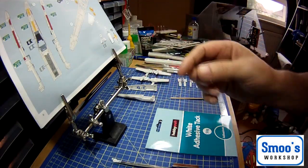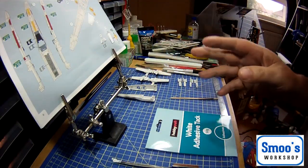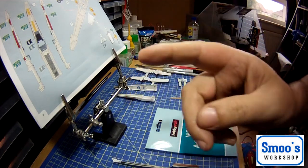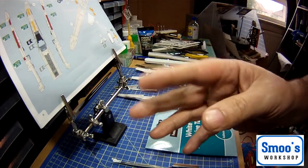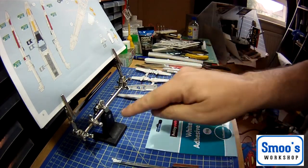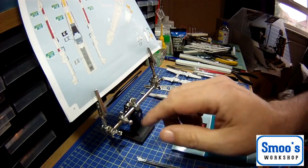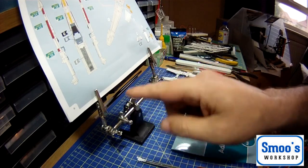Hi guys, welcome back, Terry here from Smooth Workshop. Couple of other quick tools - one tool and one handy item to also consider getting. It's called an extra hand - that's this little device here. It's got a weighted base with adjustable crocodile clips on it.